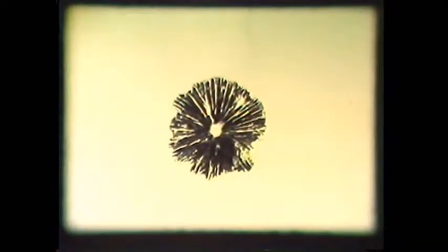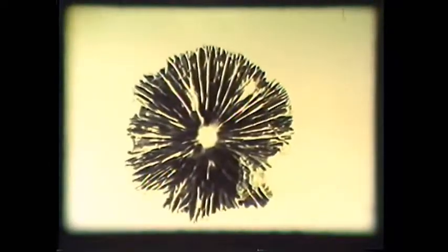Although a single spore cannot be seen without a microscope, if we place a mushroom cap on a clean surface for several hours, so many spores will fall that a perfect reproduction of the cap will be created. This is called a spore print. These are very useful in identification because the color is more apparent than when looking at single spores under a microscope.